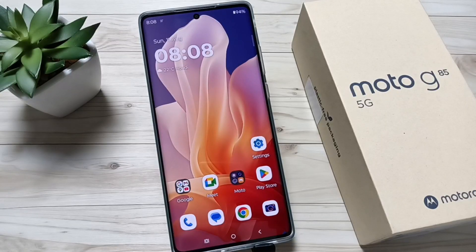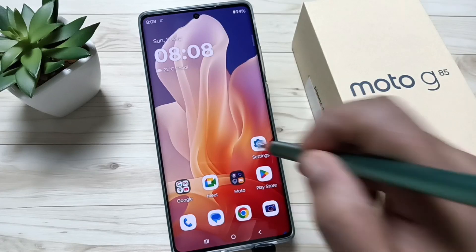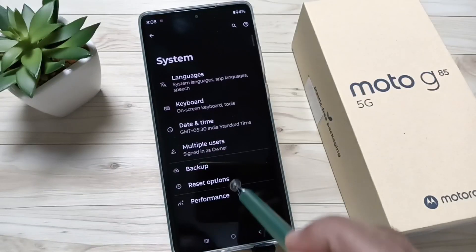Hello friends, welcome to my YouTube channel. In this video, I'm going to show you how to fix all the Wi-Fi related problems in this device. For this, go to Settings, then scroll down to the bottom where you can see the option System. Tap on this one, then tap on Reset Options.